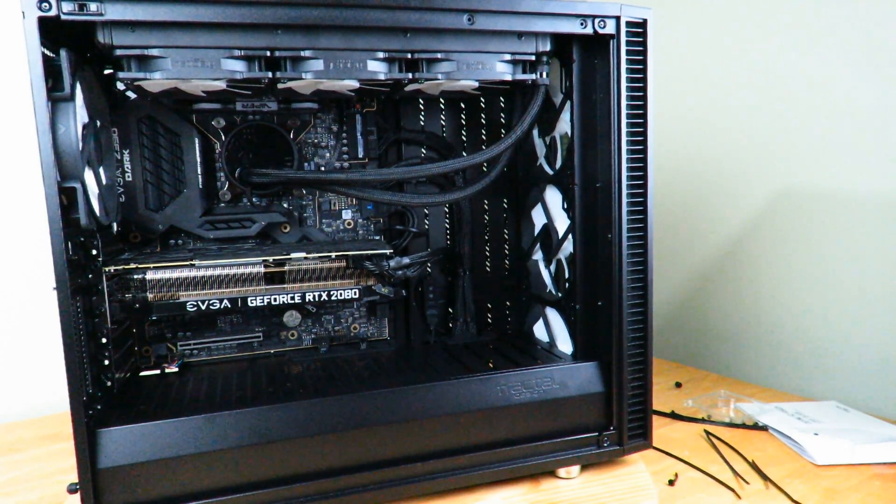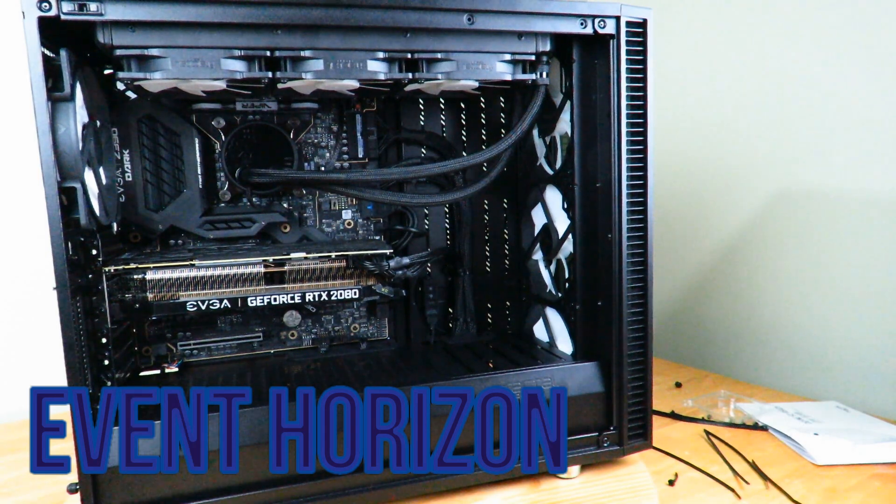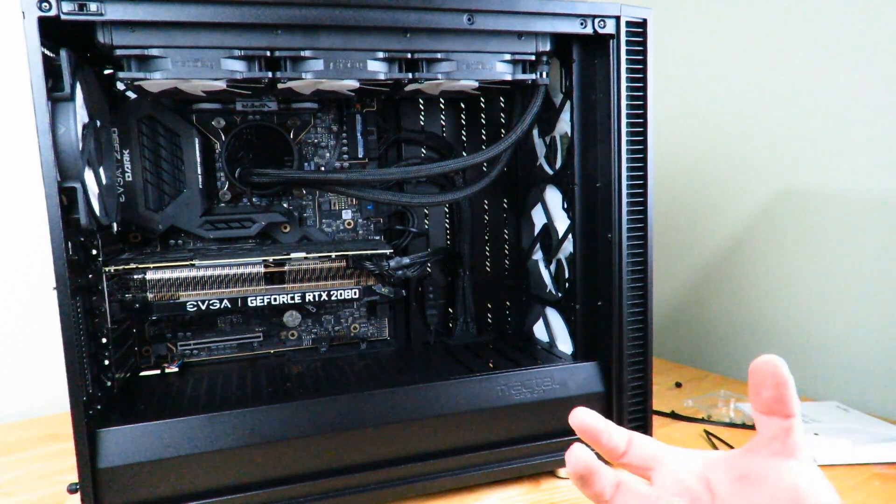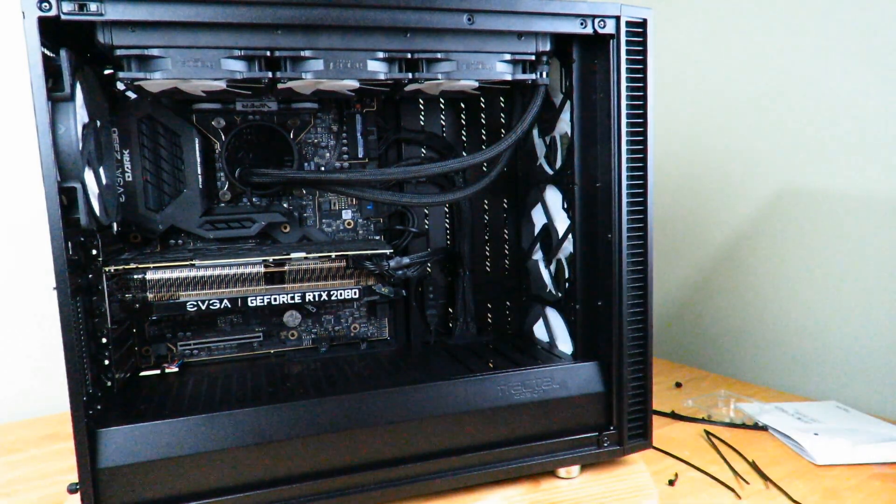So again, this is the Event Horizon machine — you're going to see a lot more from me soon. That was the hardware video building the machine, and now the cabling of the machine. You're going to see a lot more from this soon. Iggy out. See you guys.